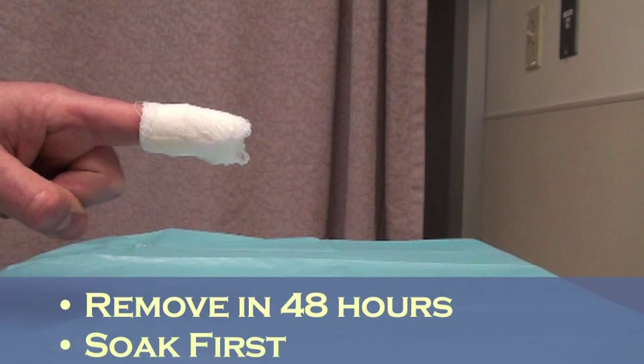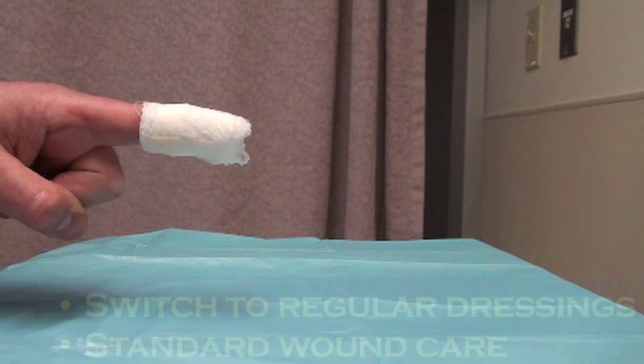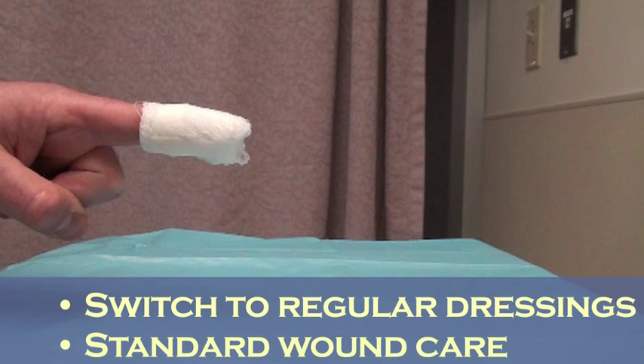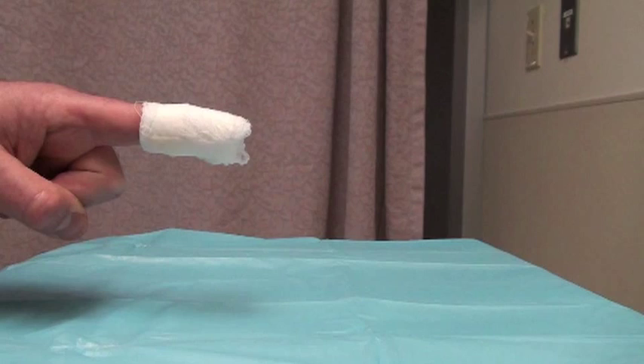After that amount of time, the risk of re-bleeding is much, much lower. Tell the patient they can remove everything after soaking the whole finger with the dressing in warm water and gently peel off the tegaderm, then switch to regular dressings. With a little luck, you'll never see them again.